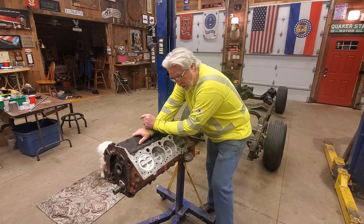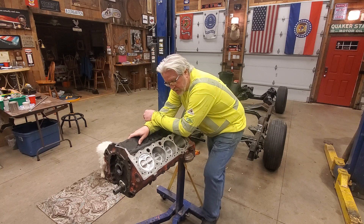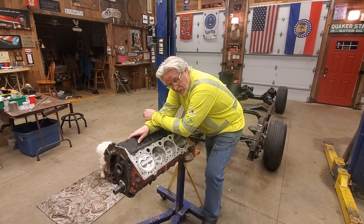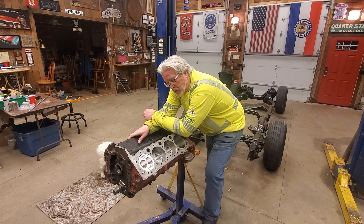Hey guys, Dave here again. We're working on this little 350 engine, and I was getting ready to put the heads on it. I was going to make a video of that, and I still am going to make a video, but I got to thinking - I wonder how many people that like engine videos know exactly what's going on inside an engine when it's running. What better way to explain it than with the engine apart before the heads are on it.